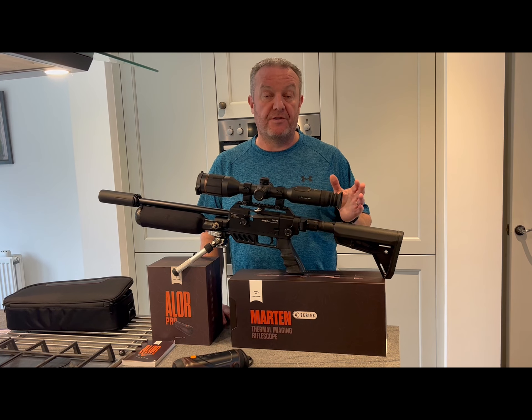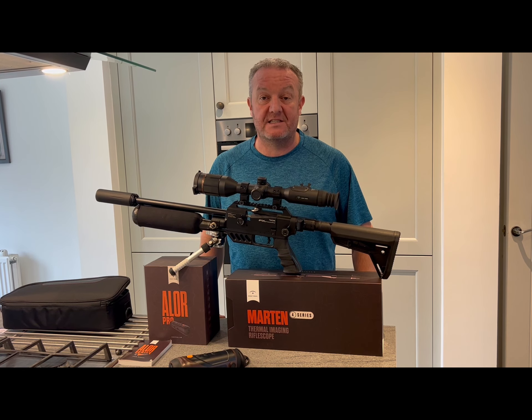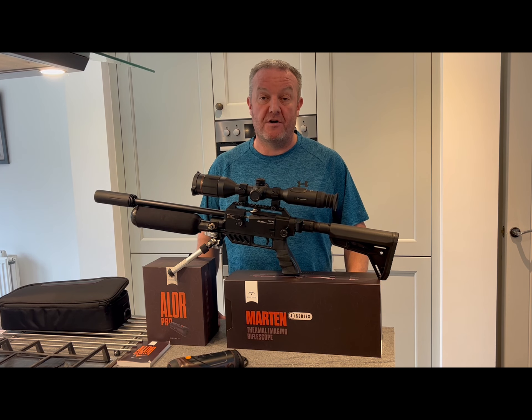Hi everybody, welcome to Vermin Hunters UK. In this one you're going to see some thermal clips where we've had the Night Pearl Marten 450 thermal scope, currently sat on the FX DreamTac air rifle — we've had this on the 17 HMR as well. The rabbits you see will be out to about 120 yards and 80 yards, the squirrels are all around 30 yards down to 25, and then there's a fair few rats at about 16, 20, and 25 yards.